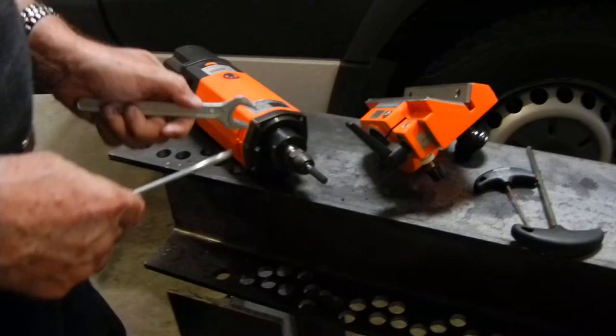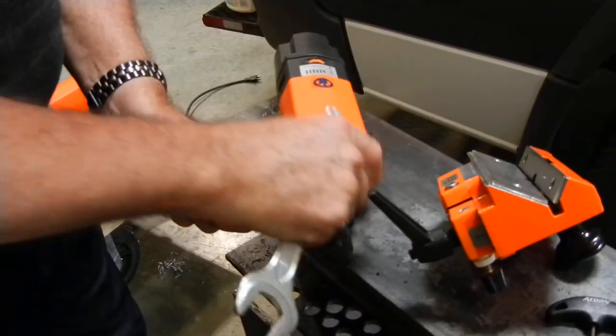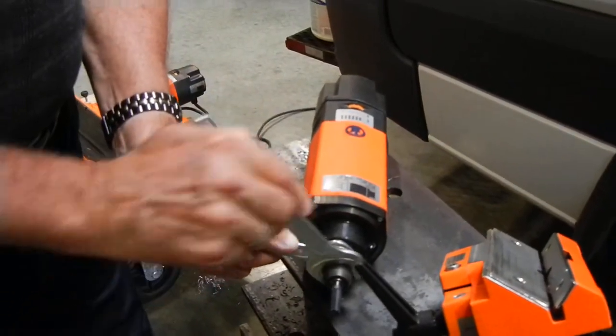What I'm going to do is I'm just going to tighten up that end mill in the collet. And very simply, we'll be ready to go shortly.